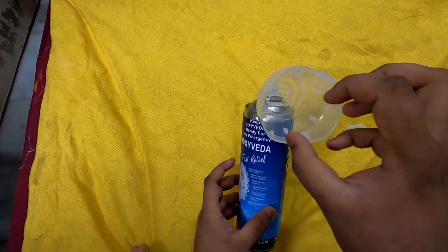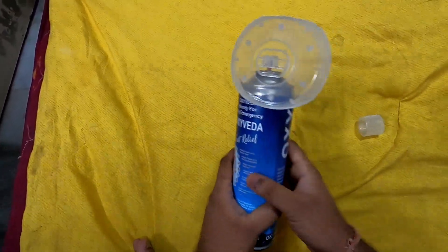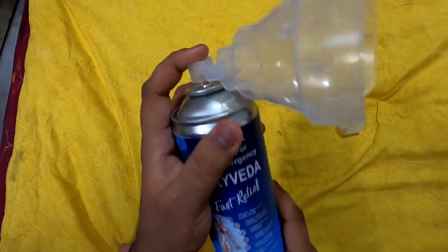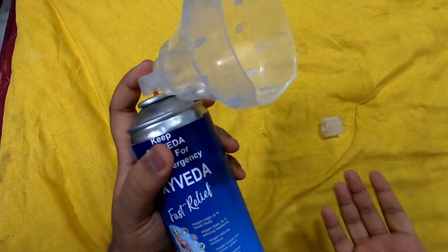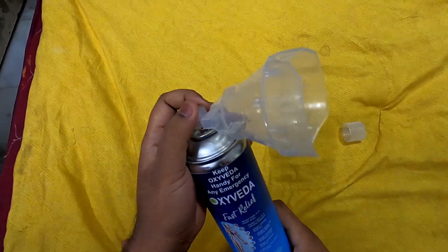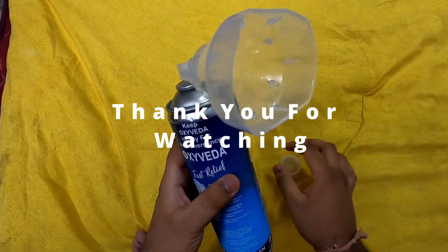You can breathe in very heavily to get the oxygen supply in. Likewise, you place it on your face, press the button, breathe in, and you get your oxygen supply. Thank you, hope you like this video.